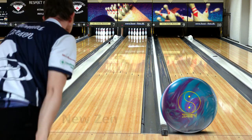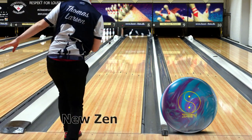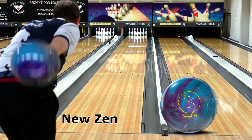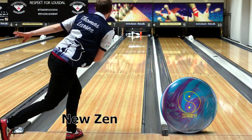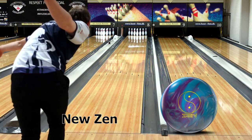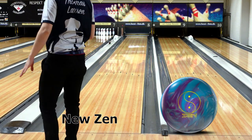I don't have an old Ascend to compare it to, but obviously you're going to get some shots of the new Ascend here. You can see how strong the Ascend is for a shiny ball. Obviously it's a little too clean for this pattern that's pretty fresh, but still a lot of motion out of the Ascend.